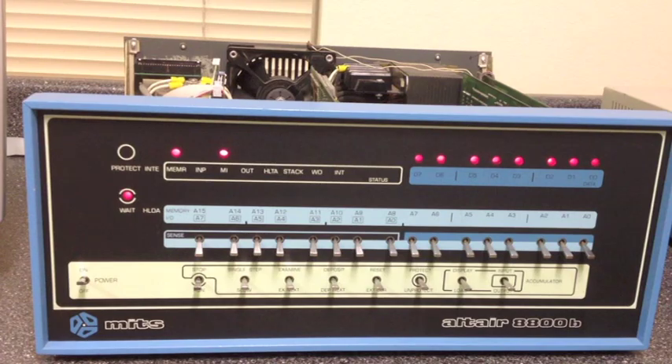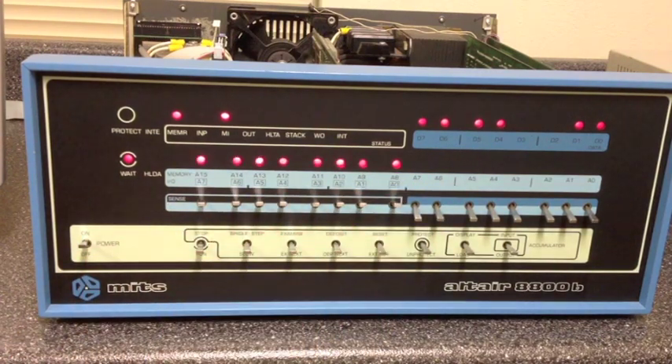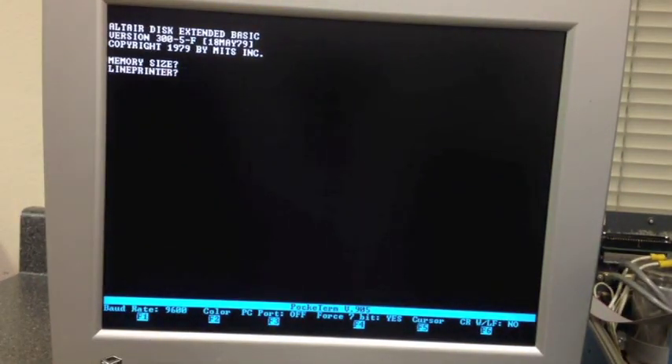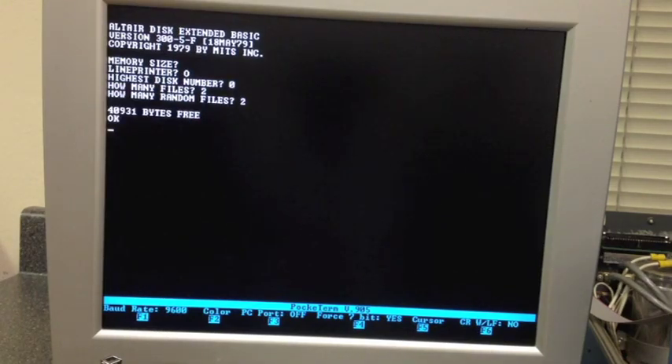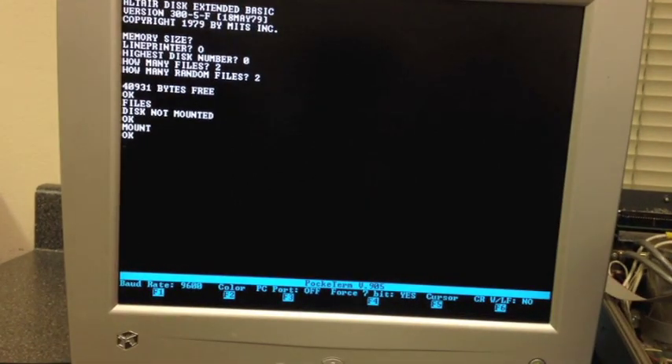That server runs at full speed, pretty much duplicating the original Altair speed. Examine FF00, set for 2SIO, hit Run — you see the exact same pattern we've been seeing all along. Answer the prompt, and as always, we can't do anything until we mount. Go through the mount procedure — it's going through all 77 tracks as before, all actually being served off a PC. Then do a files command to see the files.